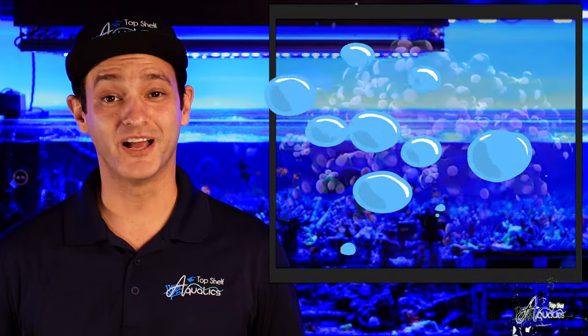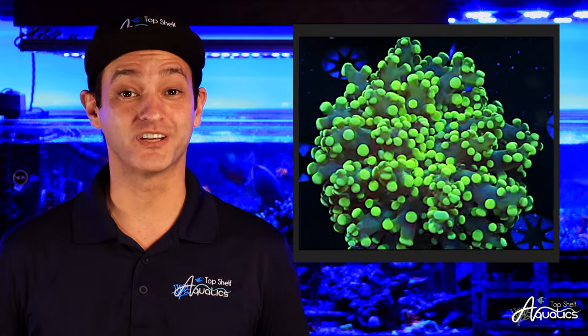Frogspawns and Octospawns are popular beginner LPS corals that fall under the genus Euphyllia. They come in a wide variety of colors with vibrant translucent color tips, and occasionally these tips will even display a fascinating bi-color pattern.